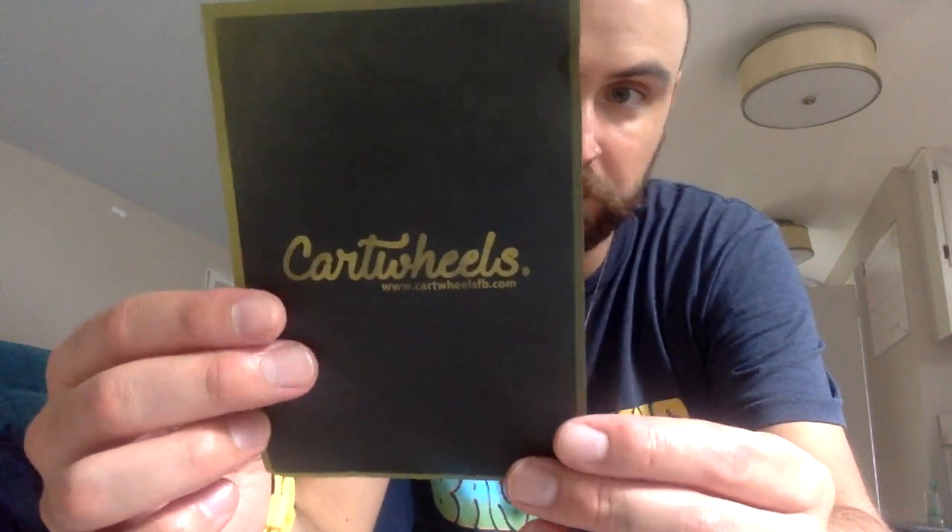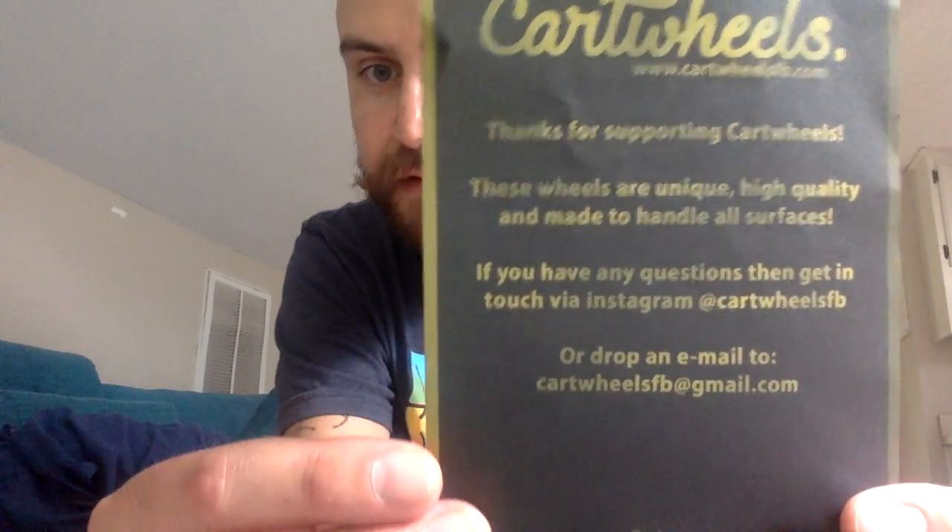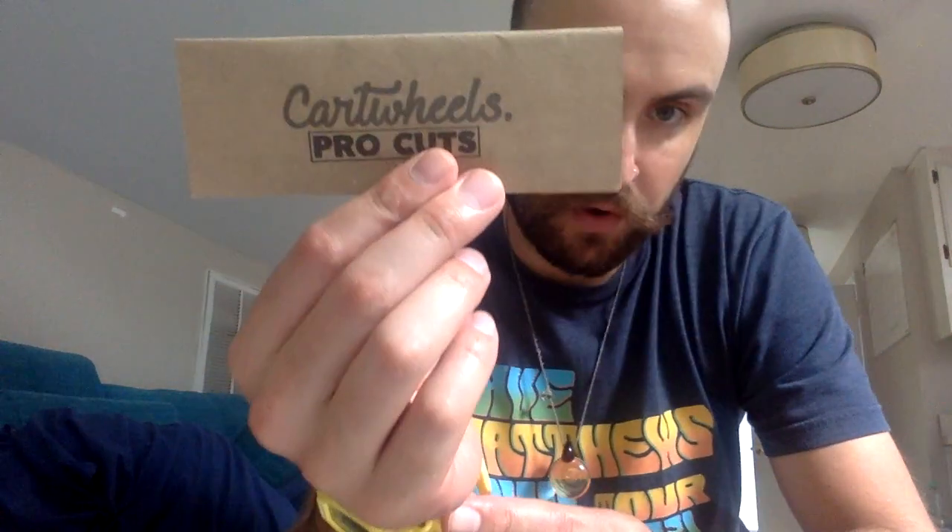And then here we go — this came from Florida. I know their wheels, their cartwheels. I've been on vacation for a while so I'm not gonna lie, I forgot what I even ordered. Everything's out of the pack, so here we go. First off, cartwheels — thanks for supporting cartwheels, these wheels are unique, high quality, and made to handle all surfaces. Got a nice little piece of paper and some Cartwheel pro-cuts grip.